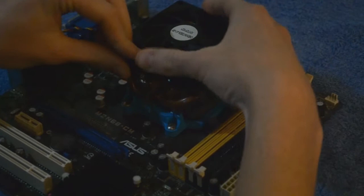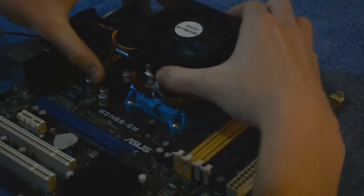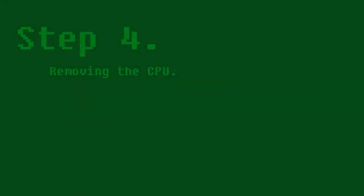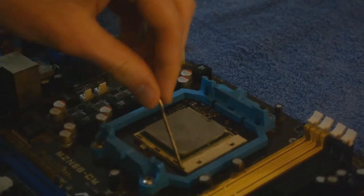Once it is loose, push down to unhook the clip. Some force may be required. Pull the CPU clip upwards, releasing tension from the CPU, allowing you to lift it out.